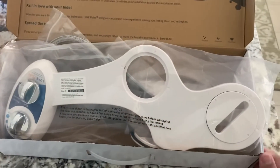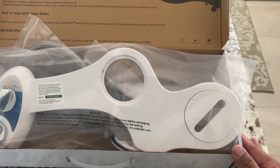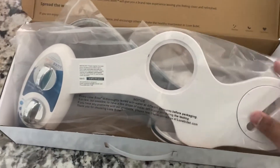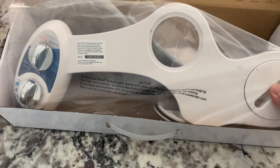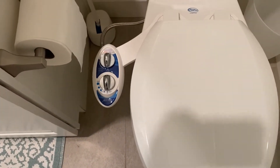So when you go online, like on Amazon, I think I purchased this for less than $50 — very, very affordable, but it's very nice as well. After installation, this is how it's going to look like.